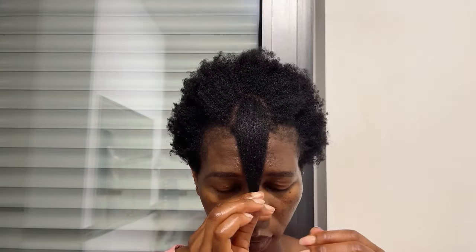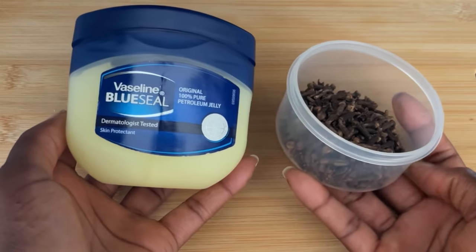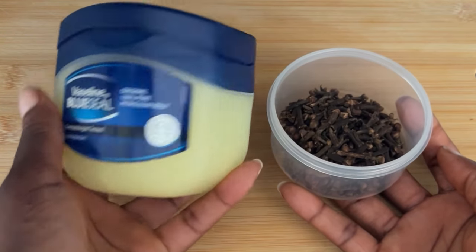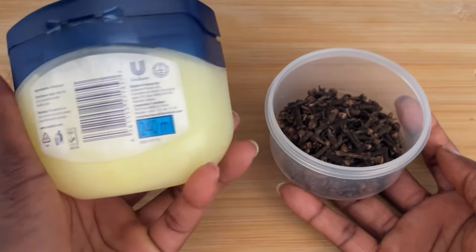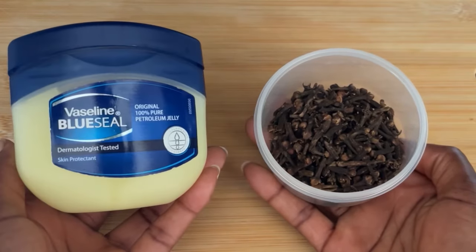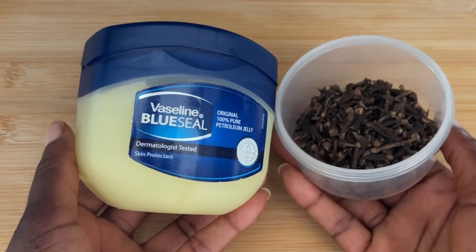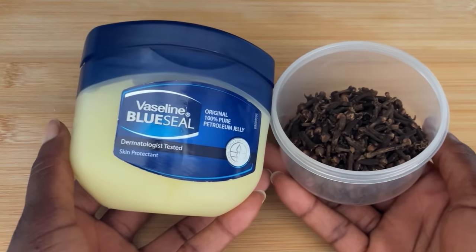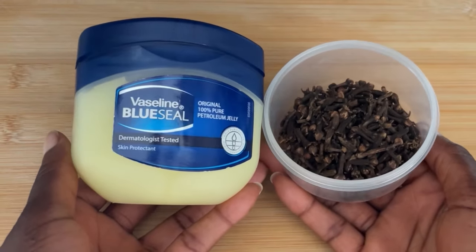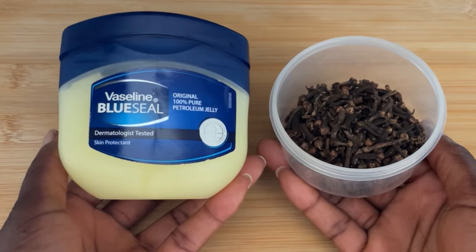So if you are struggling with dry hair, all you need are these two — these are going to save your hair. Vaseline, which many of you call petroleum jelly, is found almost in every house. Many of you use it on your body, but today I'm here to tell you that vaseline is also beneficial for hair. By the end of this video you will know how powerful vaseline can be for your hair.